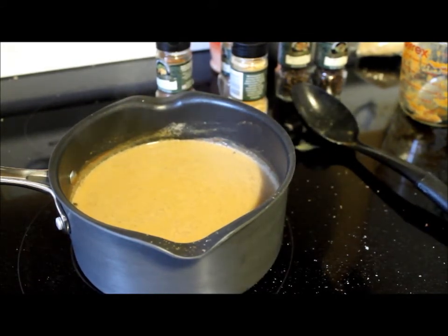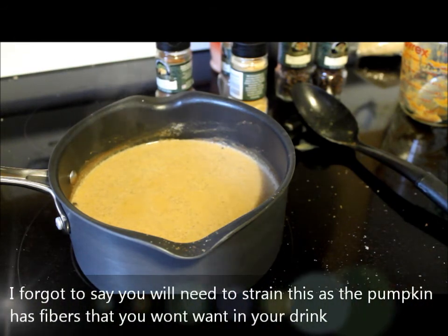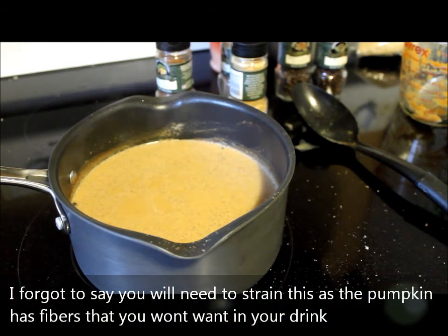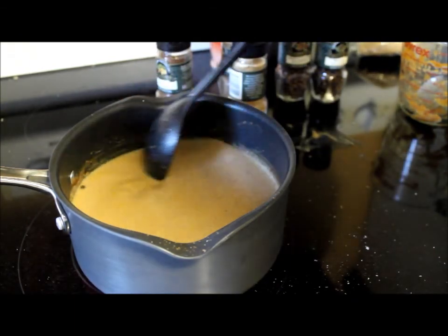Once you get it to where you want it flavor-wise, you can do a couple of things. You can either drink it just like this, topped with a little bit of whipped cream and cinnamon and a drizzle of caramel if you like. Otherwise I like to put mine in mason jars and then put it in the refrigerator and let it set overnight, just so those flavors mingle together and get more intense. Then you'll have that real pumpkin spice latte taste to it.